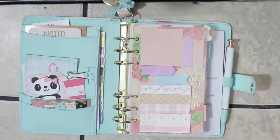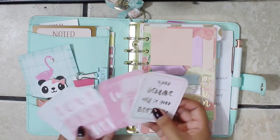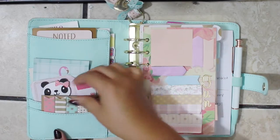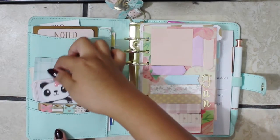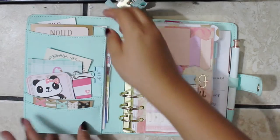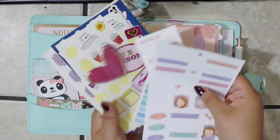This is my overall view of my Kiki K planner. I have these cards that I cut out from scrapbook paper from Michaels, and I just keep those in there. I have some post-its, these cute little paper clips, more post-its in the back, and in the pockets I have some stickers — just random stickers in case I need to decorate something on the road.